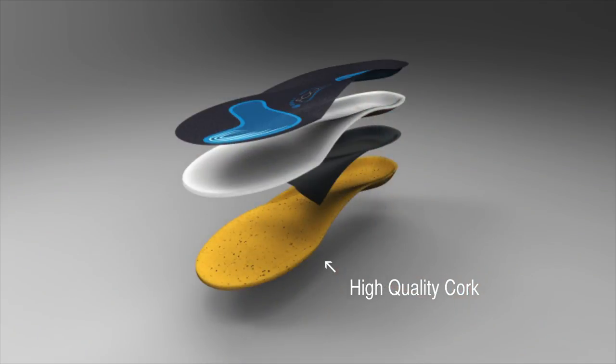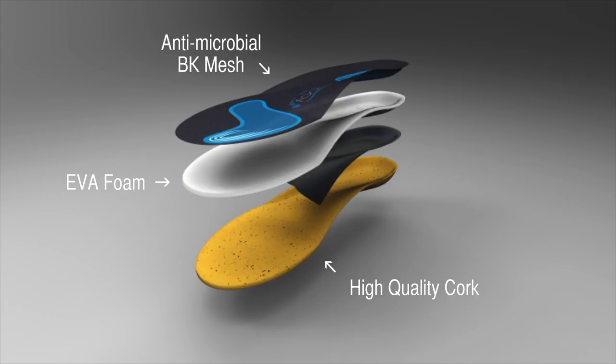High-quality cork makes up the base of all three types, with a soft EVA foam in the middle and an antimicrobial low-friction VK mesh so that your foot won't slide or get sweaty inside your shoe.